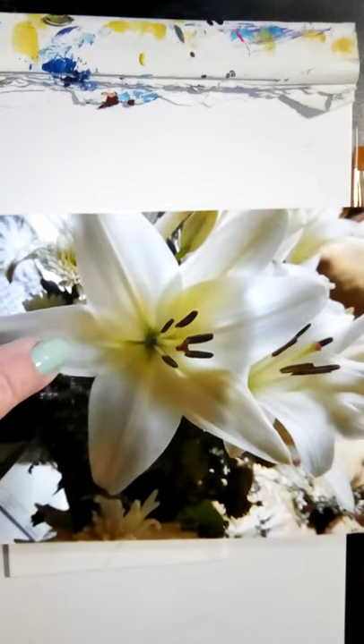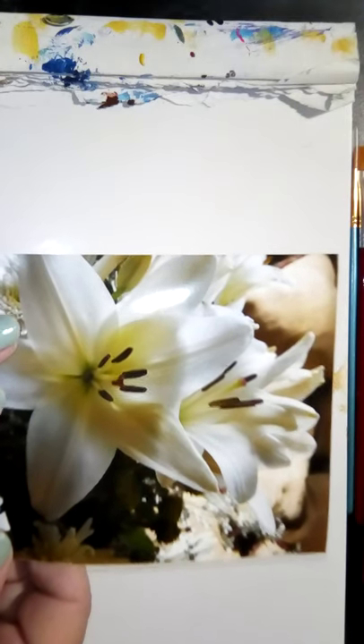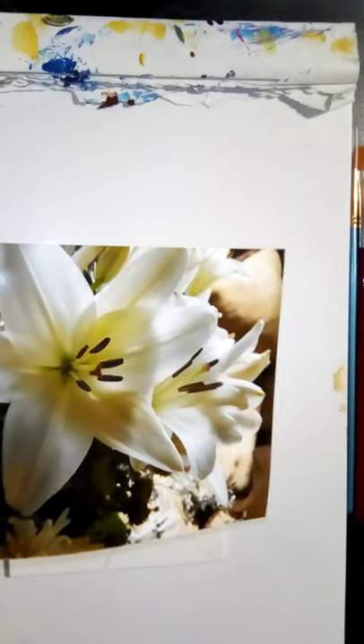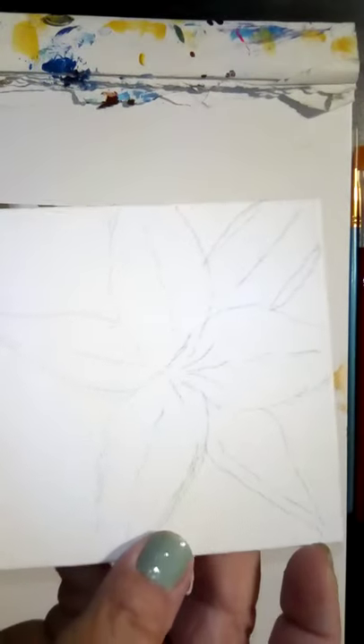That's the first thing about learning to paint — seeing what you're looking at. Whether you're outside painting from nature or using a reference, your mind has to have seen what it is. So I went ahead and did a quick drawing. I don't know if you can see it — it's very light. I always draw lightly what I'm going to do to make sure my composition is going to look right and I have it spaced where I want it on the canvas.